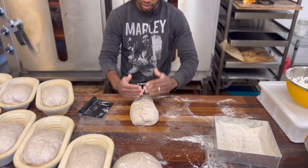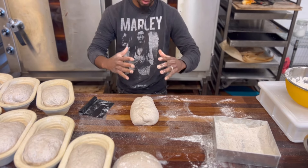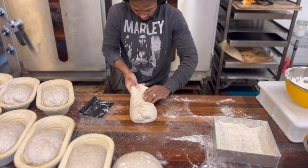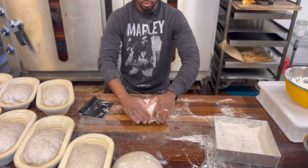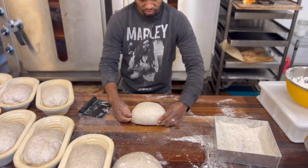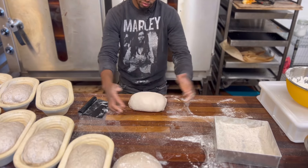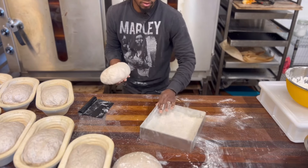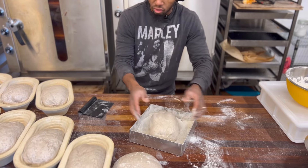Fold it halfway and then tuck it in to create a nice tension — you don't want it to rise and roll like a big puffing. Take your hand, apply a bit more tension. Then dump in your flour, whether it's rice flour or rye flour.